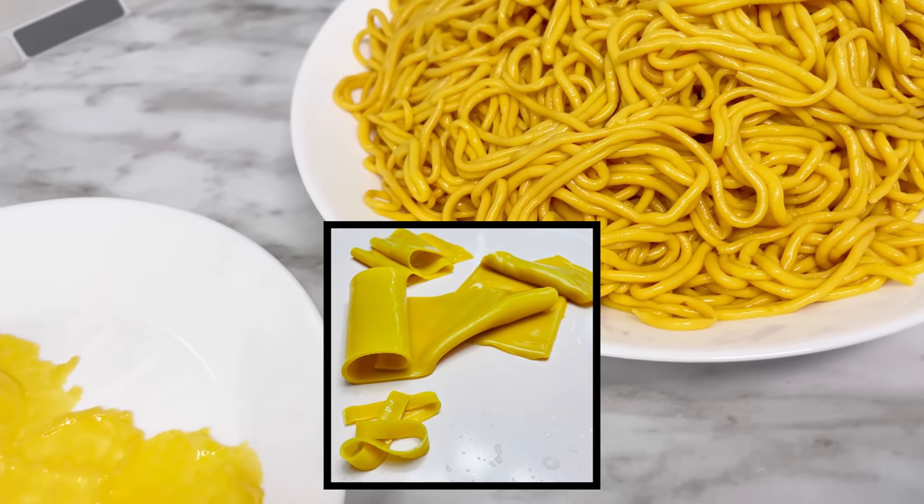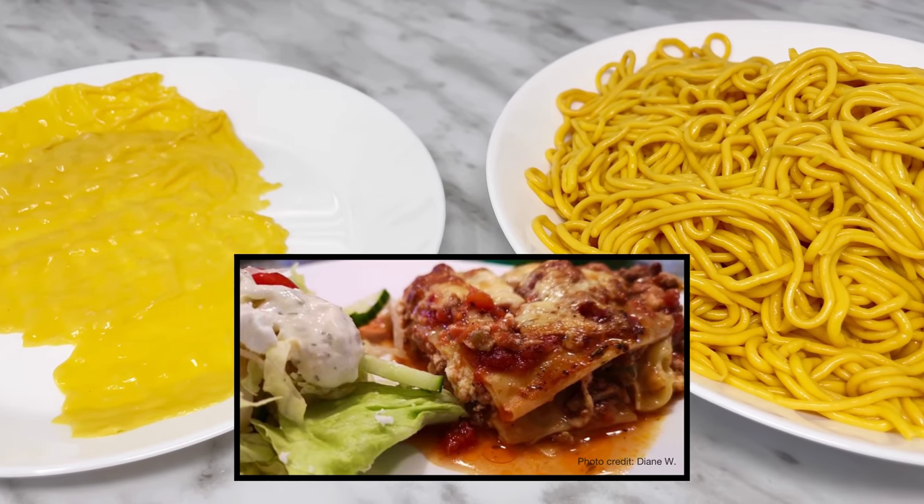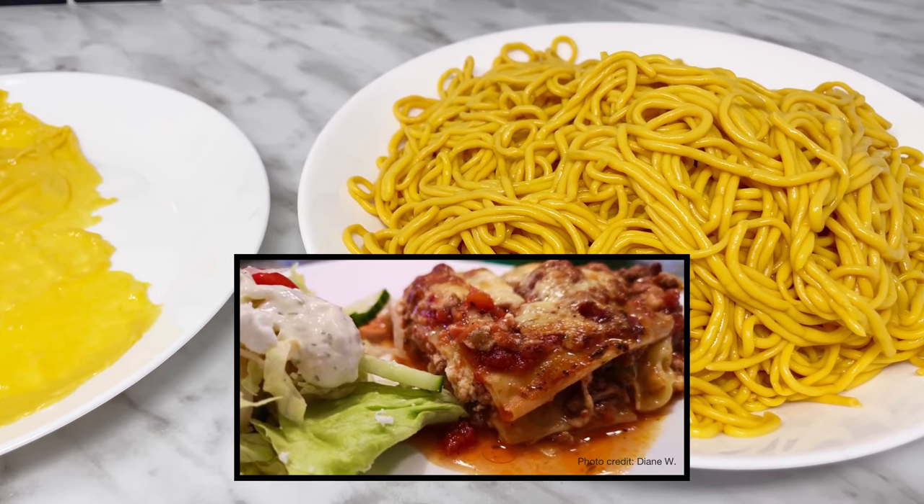I'm currently working on a keto product line, so for the time being I can only share this easy method for lasagna sheets. My lasagna recipe was developed a few months back and has already been tried, tested and approved by a group of recipe testers.